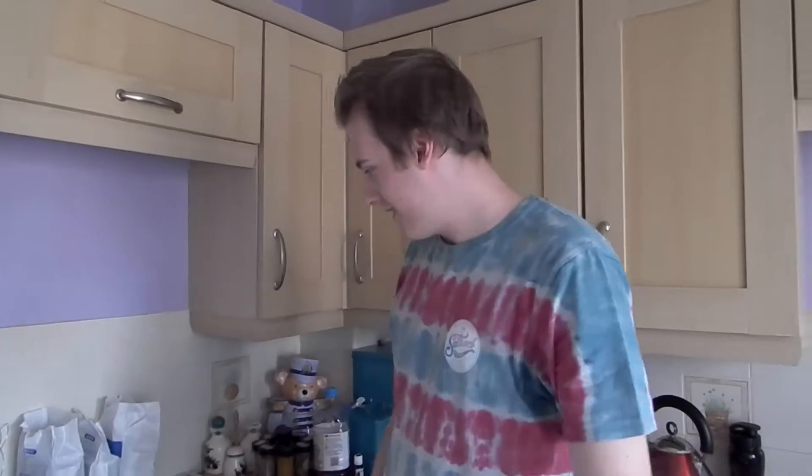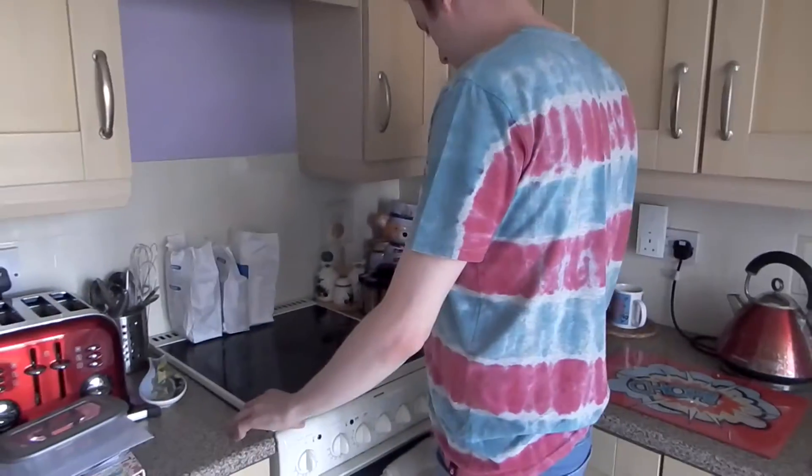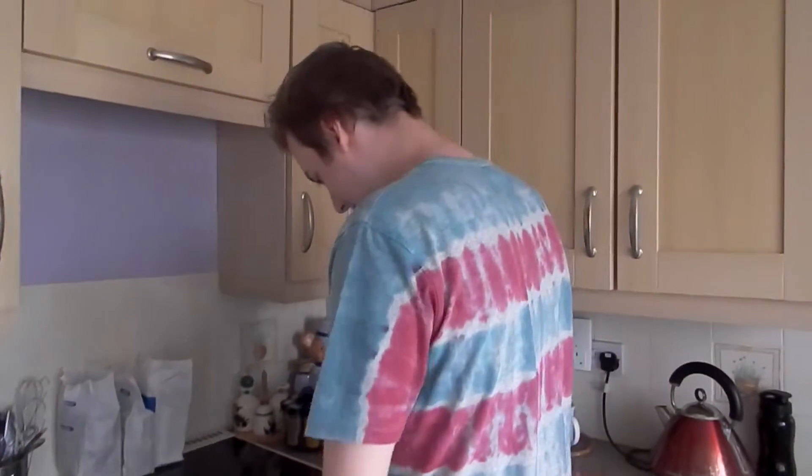Hello, people of YouTube and the surrounding areas. Welcome to the kitchen! You can tell you're not at home in the kitchen, huh? I didn't know that this moved. Welcome to the kitchen. As you can tell, Emma's behind the camera. Hi!